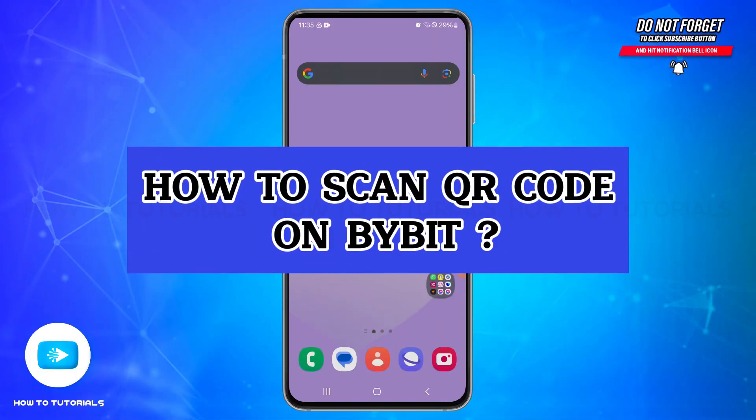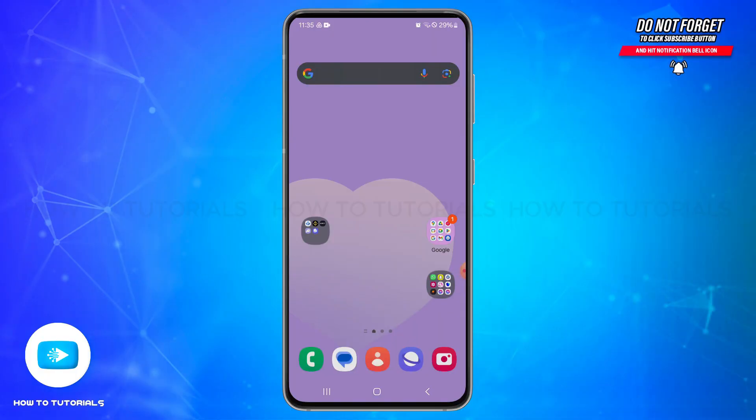Hello and welcome back to our YouTube channel, How To Tutorials. In today's video, I'm going to show you how you can scan a QR code on Bybit.